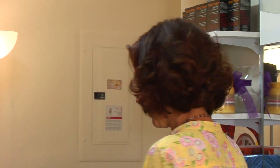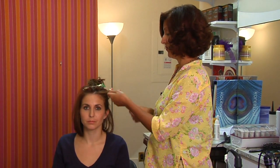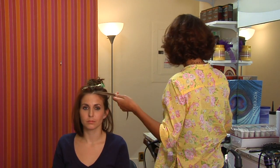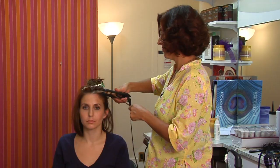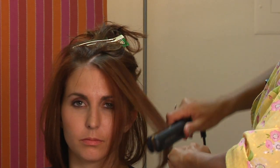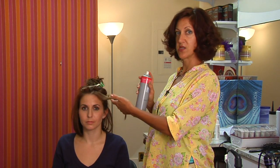You can also add a little glossing product to curly hair to help prolong the style and seal it in with your heat styling tool, then finish the style with a humidity resistant hair spray.